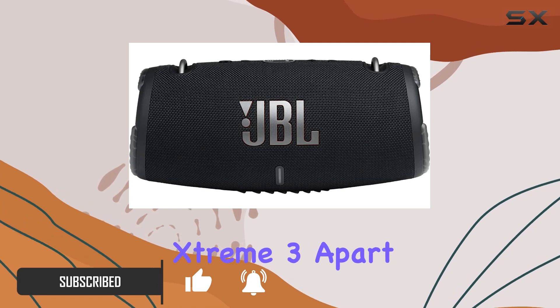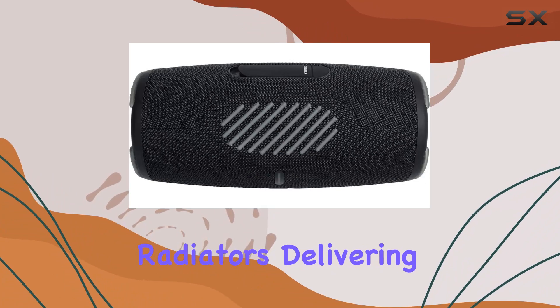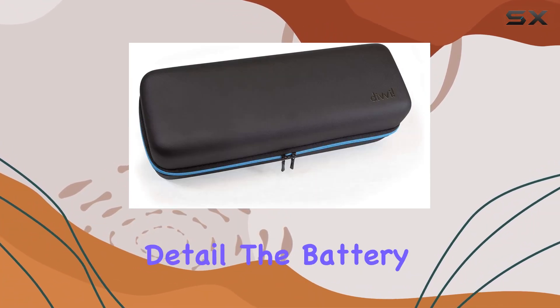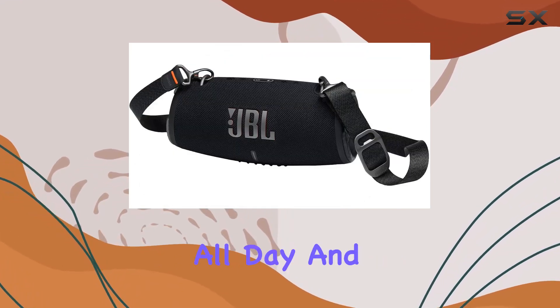Now, what sets the Xtreme 3 apart? It boasts 4 drivers and 2 JBL bass radiators, delivering an immersive audio experience with deep, punchy bass and incredible detail. The battery life is impressive, giving you the freedom to party all day and well into the night.